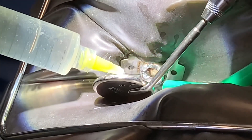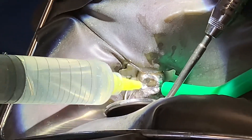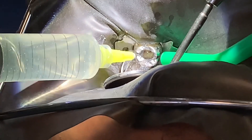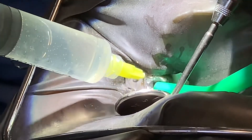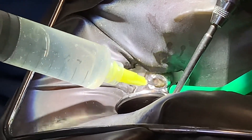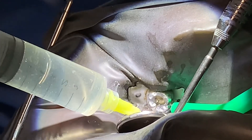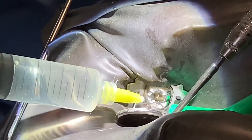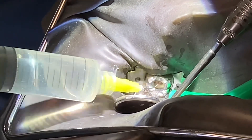So we're fighting biofilms that attach themselves to the canal walls. Sonic activation, ultrasonic activation, brushing — all of that will remove the biofilm from the canal walls and give us a better success rate overall. Everything hand in hand — fundamentals of endodontics.